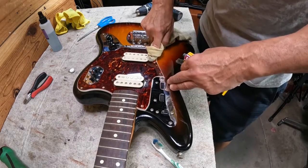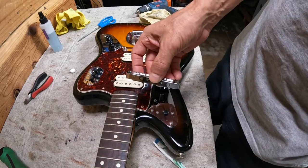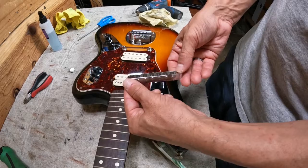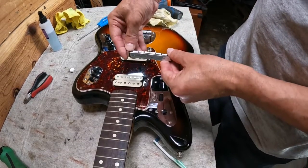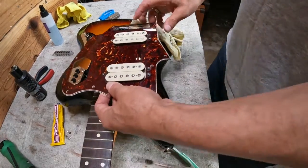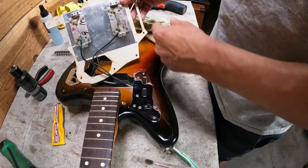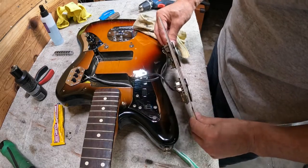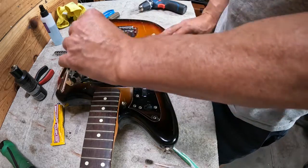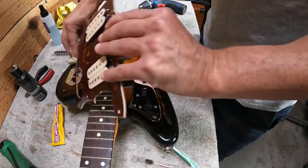When you take off the bridge piece, remember which way it's situated — sometimes you can forget if the screws were facing towards the headstock or the tail. If you're replacing the pickguard screws anyway, you might as well pull the pickguard off, take a look, and make sure you've got original pickups. It also lets you clean around the edge of the pickguard.